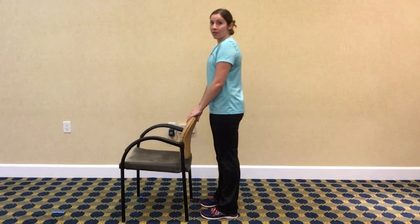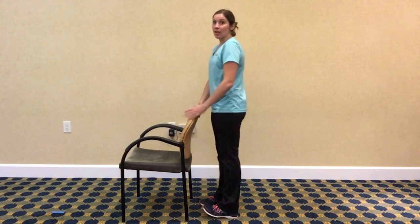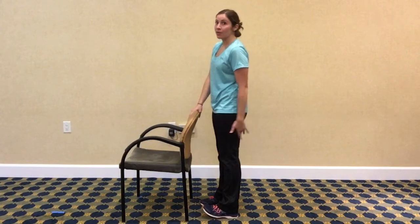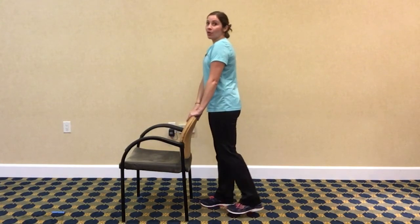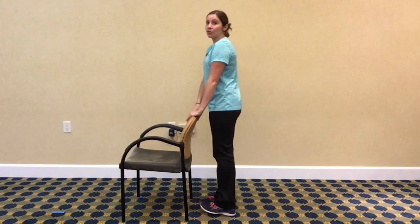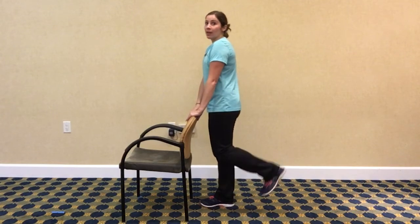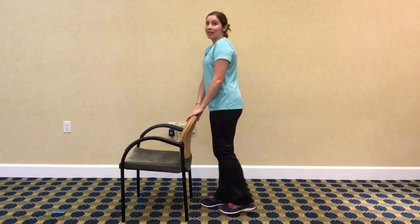Choose which leg you want to start with. I like to think about pulling those toes up towards my shin, just to make sure I'm going to activate those muscles in the back of the leg. We're going to bend at the knee, curl our heel up towards our bottom, and then come right back down, nice and controlled. When you curl that heel up, think about squeezing the back of that leg and come back down.